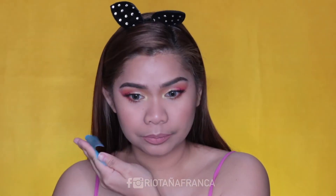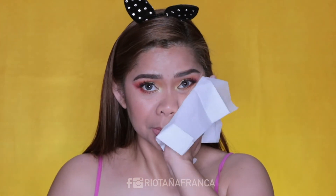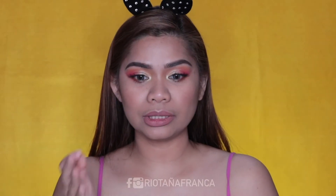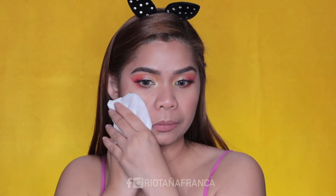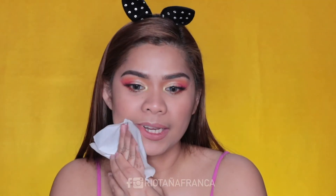Hindi pa nakakadiring tingnan ang aking langis. As you can see guys, hindi siya transfer proof kasi mayroon akong nakuhang mga foundations sa blotting paper. Pero itry natin siya. Back to normal na parang walang naganap. Tingnan natin sa tisyo kung transfer proof ba siya. Wala naman akong nakuha. Siguro kung hindi siya ira-rub — try natin ira-rub. Kung hindi siya mara-rub sa mukha niyo, hindi siya magta-transfer kung padampi-dampi lang.